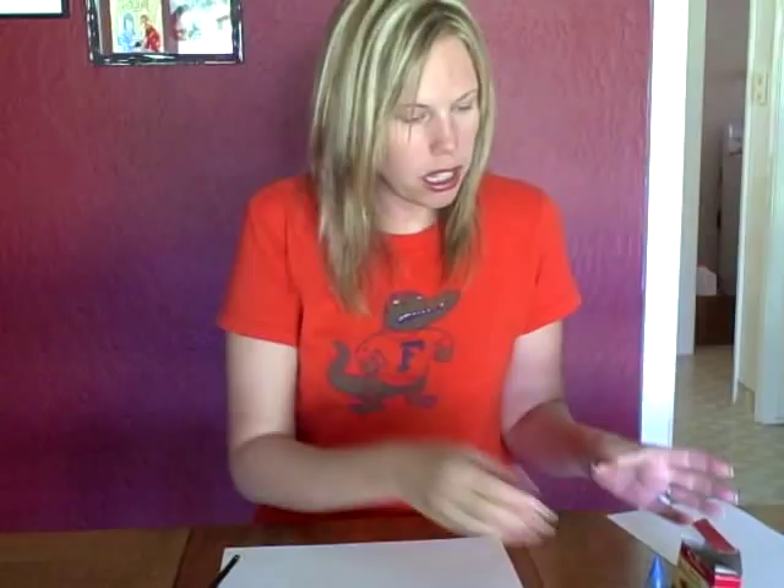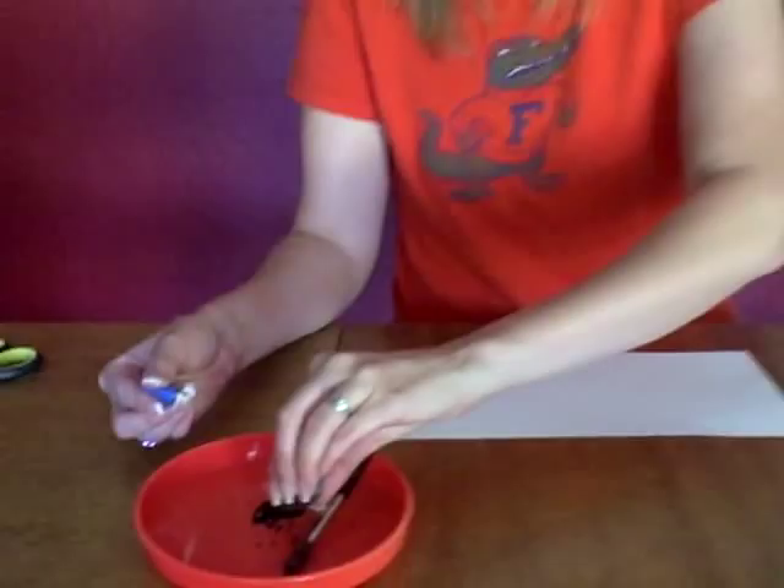What works the best is watercolor, because when they paint that watercolor on, it's just going to magically appear instantly. Any color watercolor is fine — I dropped some blue in here. Whatever color you want is fine; I'm just going to use a blue.